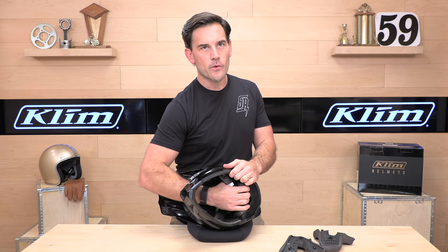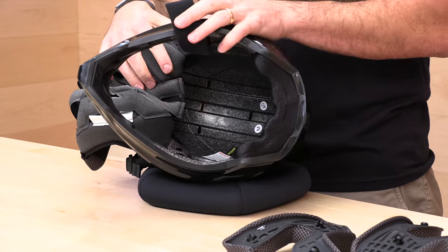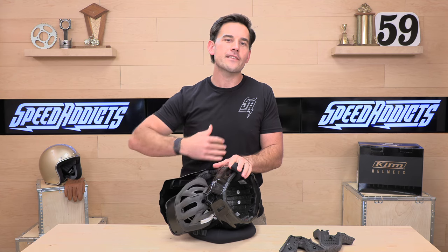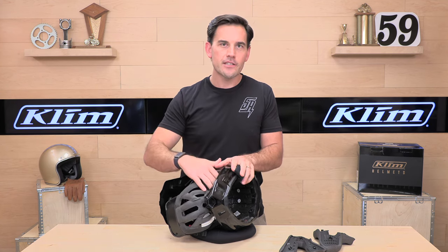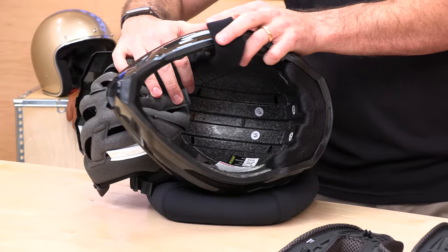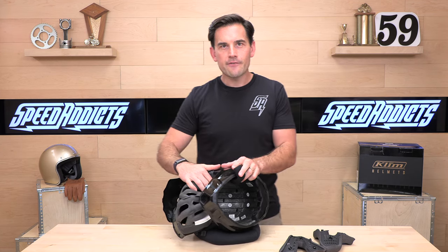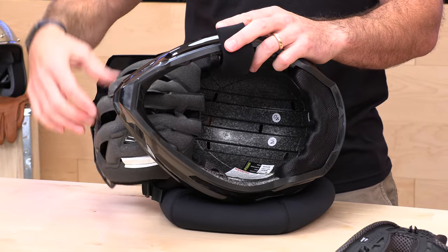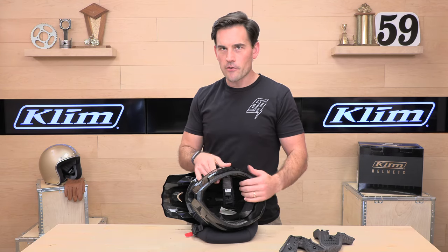The EPS foam in here is triple density. That means it's going to perform well in different impact scenarios. You don't want to run one density of foam because you run the risk of it being too soft or too hard — triple density has got you covered in a variety of impacts. And you can see those ports right there; you can actually see right through to the back of the studio. Those vents are not for show — it flows a ton of air. You also have channels so it gets right onto your scalp. This headliner has plenty of room for air to get down onto your head.